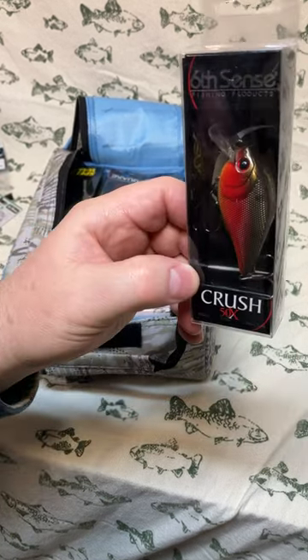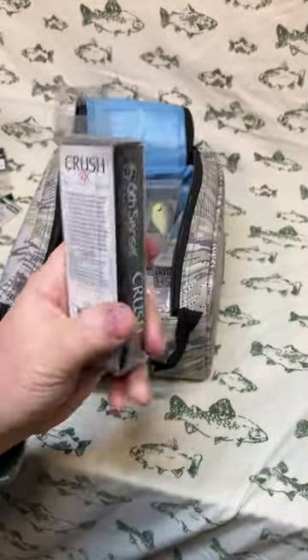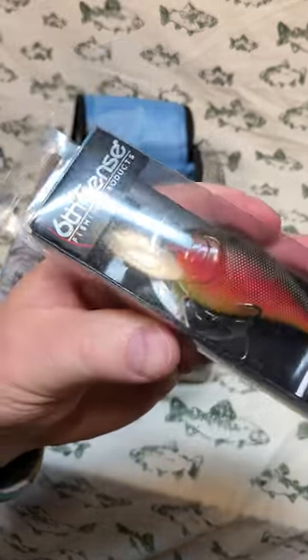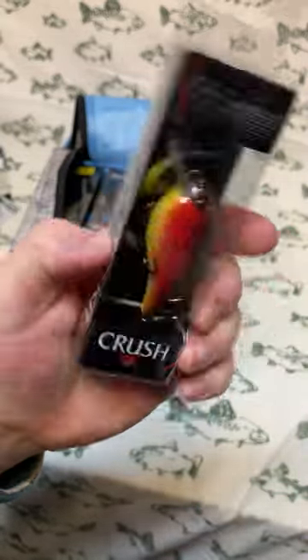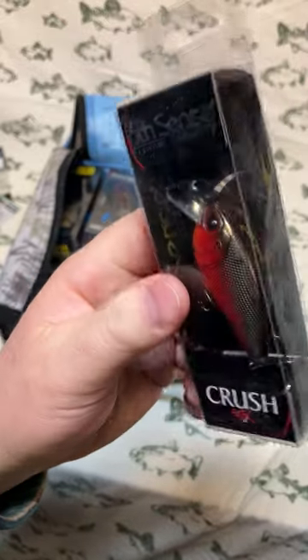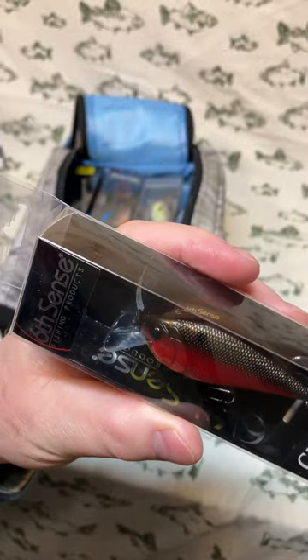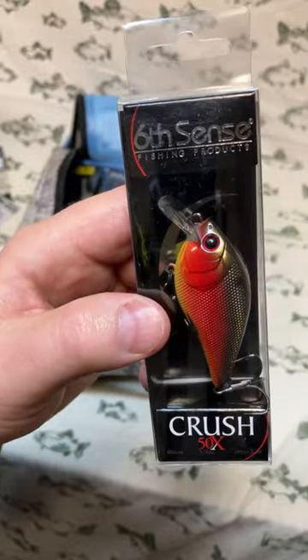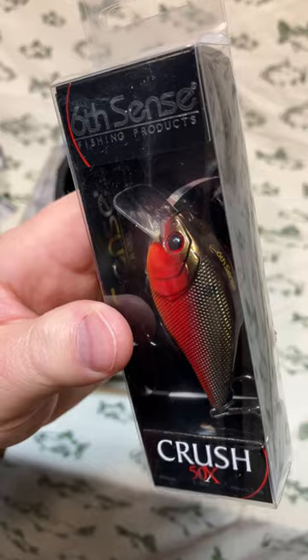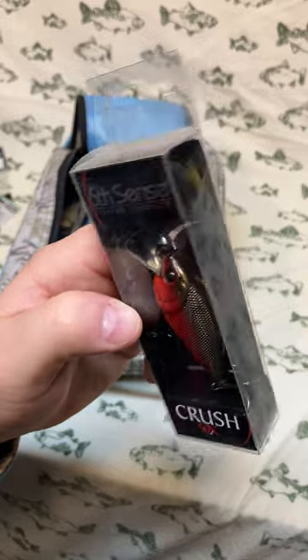Next out is a Crush 50x in the colorway Lava Truce. The very bottom has a nice strip of chartreuse that fades up into a craw color with a bronze back. Anywhere you're fishing with a little cloudy water, those brighter colors will pop, or if you've got crawfish present. This would be a great one for stained water — I'm thinking of a specific stained-water river where I'd fish this.